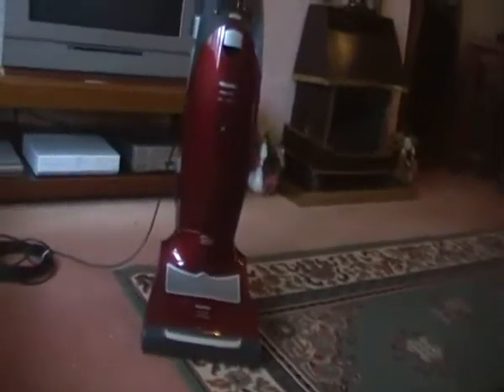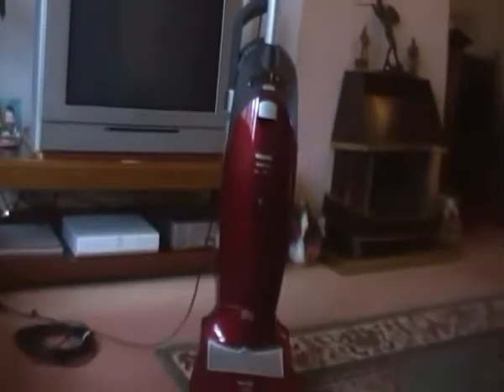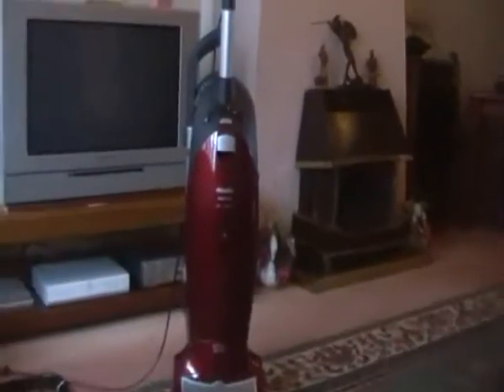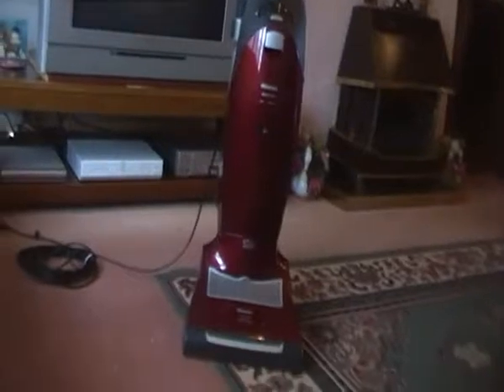I've already got another Miele hoover, the S5281 Slender, but I thought I'd give this a try and sort of treat myself as a little birthday present to myself. Anyway, I thought I'd show you guys what it is and I shall see you later — I'm going to get on with some hoovering. Bye!